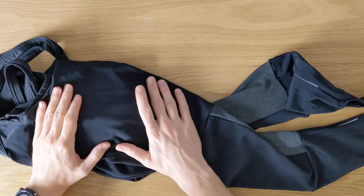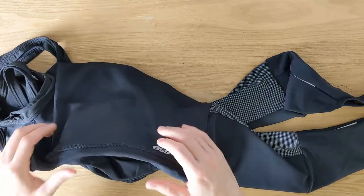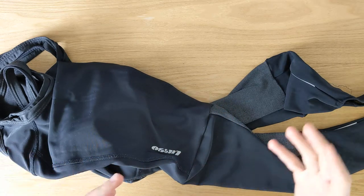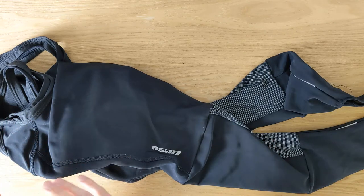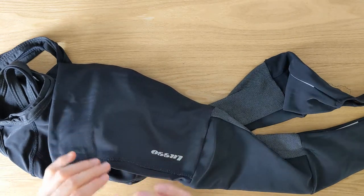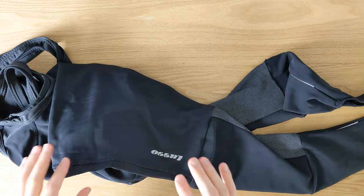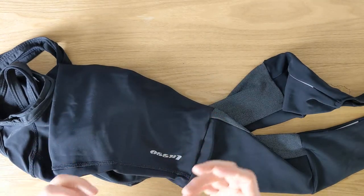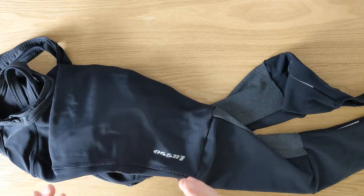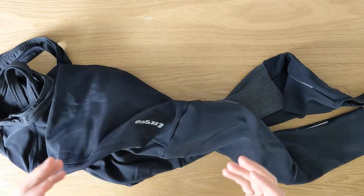Last but not least, I like how warm these Bib Tights are. According to the official brand's recommended temperature range, they say it can go all the way down to minus two Celsius or 28 Fahrenheit. For me, I think it's a little bit above that — right around two degrees Celsius, which is about 38–40 Fahrenheit. I do get cold easily, so it might be different for you. Definitely warm Bib Tights, and the water repellency is also amazing. The fabric is great overall.